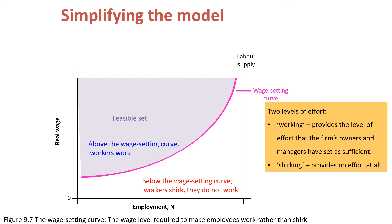With this simplification, we can consider the level of effort as given. Either workers exert effort or they don't — wages will determine whether workers will work or shirk. To conclude, Figure 9.7 shows that the wage curve is the boundary between two regions. On and above the wage curve are all the combinations of the real wage and employment level for which employees work, and below it are the combinations for which employees shirk.